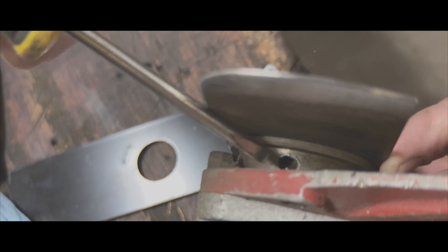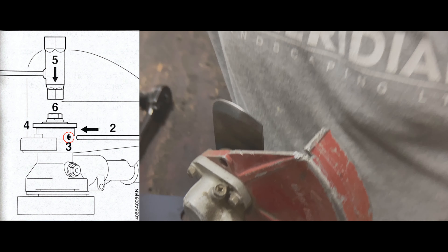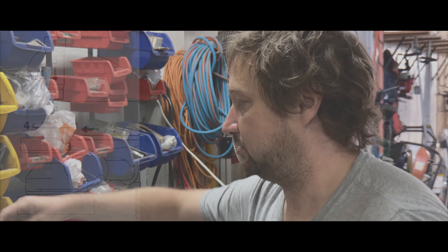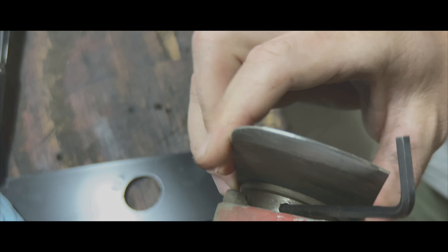What you need — anything you can use — you can find a screw, anything that'll fit in that hole. You've got to get it in all the way until it locks up.